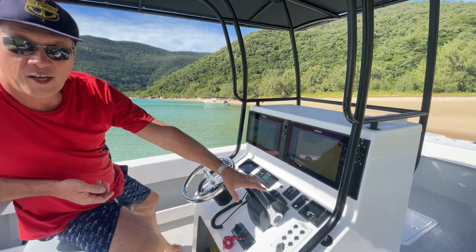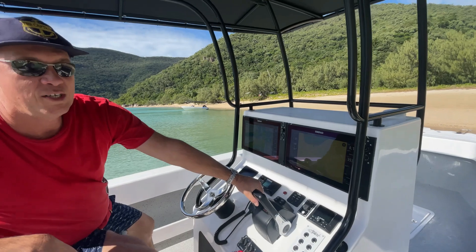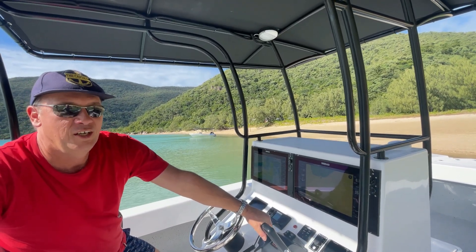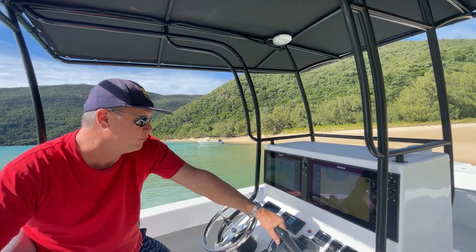We've also gone with the autopilot. You can see the setup — you can control from that, really easy to use. And once you've had an autopilot, it makes life so easy. You just relax, lay back, enjoy the day. You don't have to drive the boat and gun along.